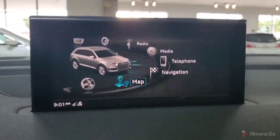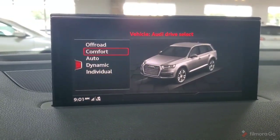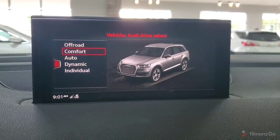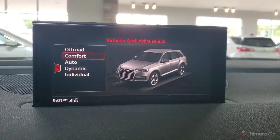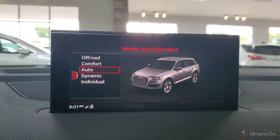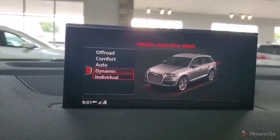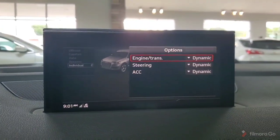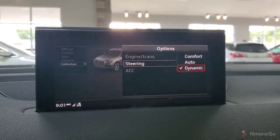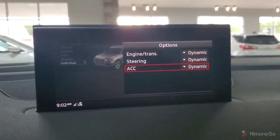Going back to the menu — we've covered radio, media, telephone, navigation, and map. At the beginning we have vehicle settings, which allow us to control the drive modes. We have off-road, comfort, auto, dynamic, and individual. Those will change some of the vehicle behaviors depending on what you're trying to prioritize — whether that's off-road handling, comfort for a longer drive, auto if you want the vehicle to decide based on your driving, or dynamic which gives us the most sporty drive handling. Individual allows us to actually control what we'd like the engine transmission, steering, and adaptive cruise control to behave like, with options of comfort, auto, and dynamic for all three — so you can have any combination of those.